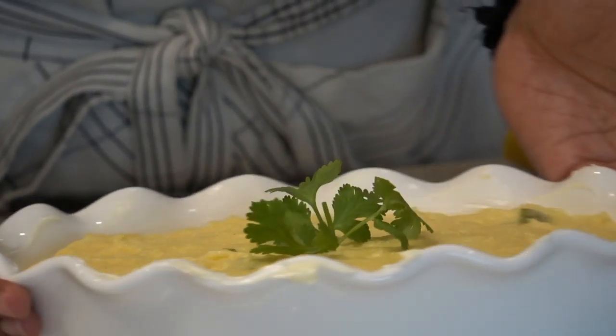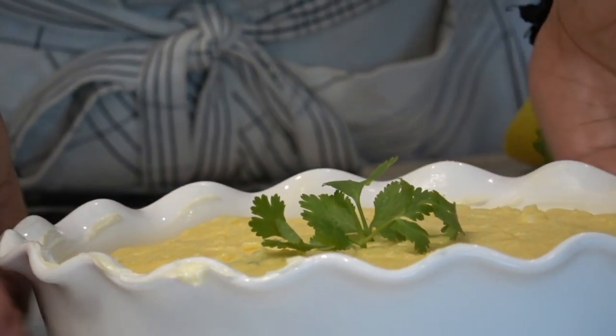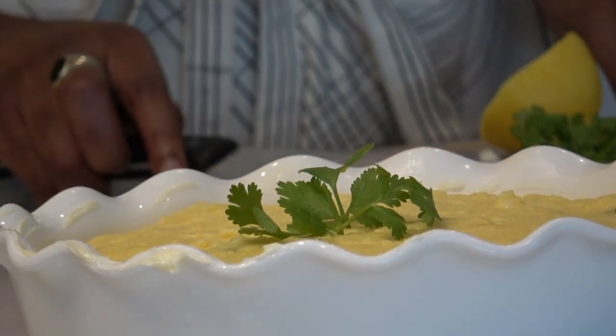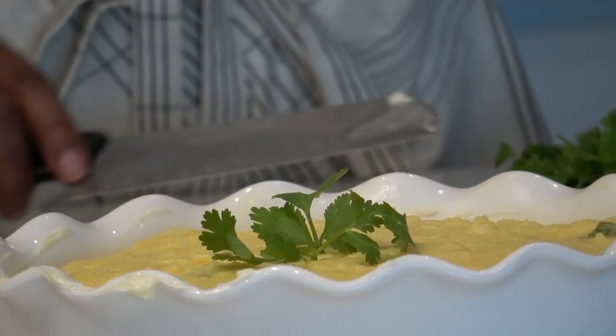Just nice and simple — put it in a nice dish, cut it up and sprinkle around anything you wish to do.